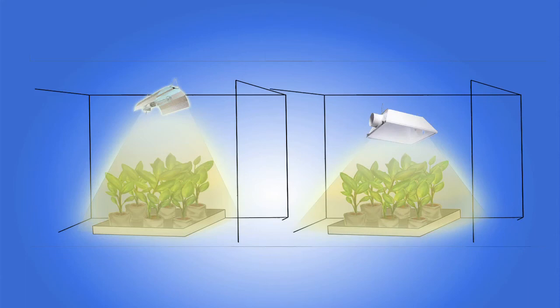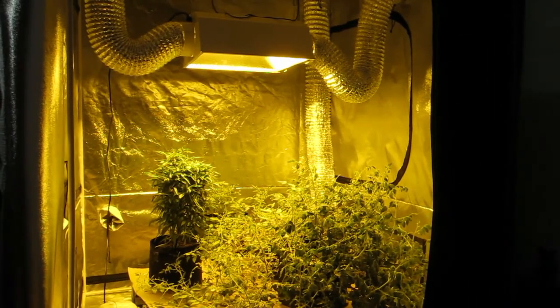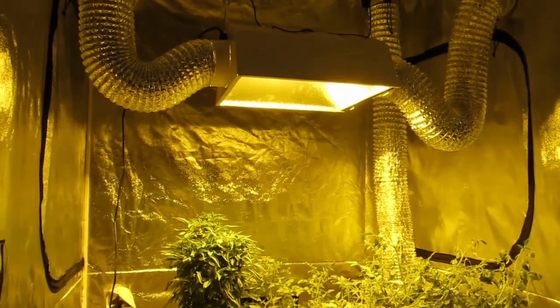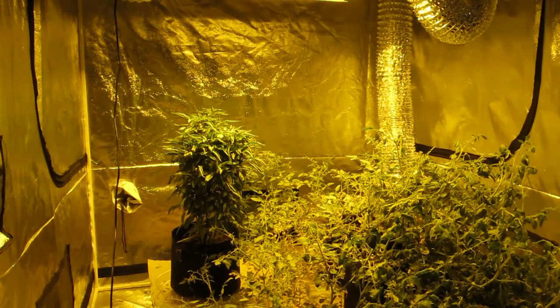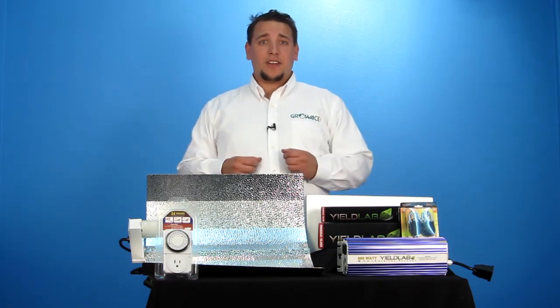Many growers will agree that the closer the lights the better, because the light intensity can penetrate further down and supply light to the lower plant growth. But doing so can cause light burn and harm your plants. To test this, put your hand right over your plants and right under your light and leave it there for 30 seconds. If it's too hot for you, then it's too hot for your plants and you'll need to adjust the lights a little further away. Finding the perfect balance between distance and heat will effectively produce happy plants in your indoor garden.